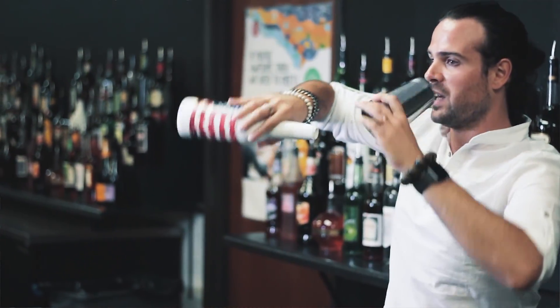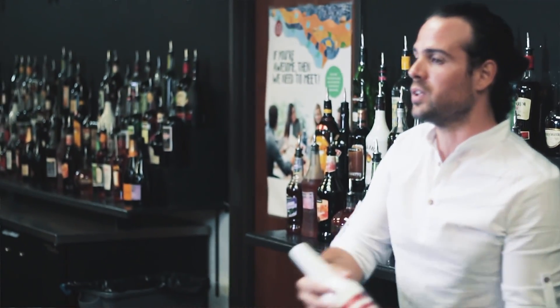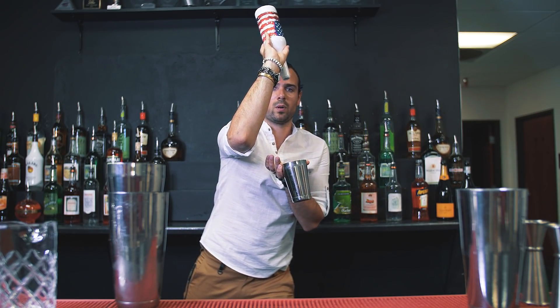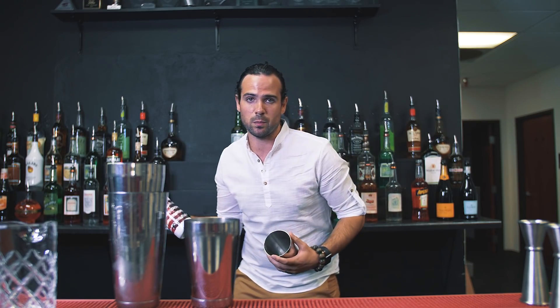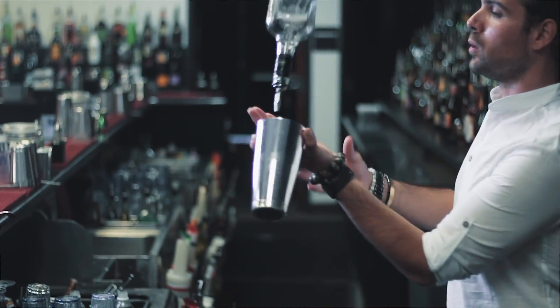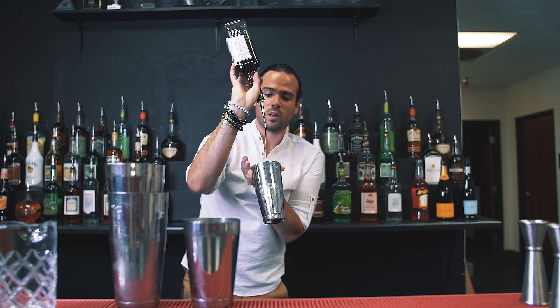I do two circles in opposite directions, come back, and pour. To train this move, start with an empty plastic bottle. Once you get it and can do it properly, add a little bit of water and a pour spout. Once you really feel it, you can start with any kind of bottle. You can also do it with different levels of liquid and different bottle shapes — it works the same way.